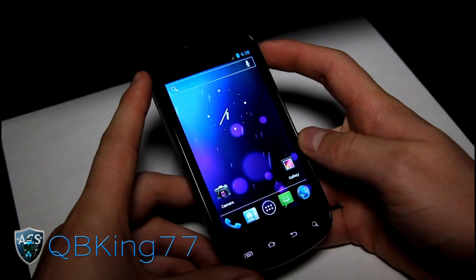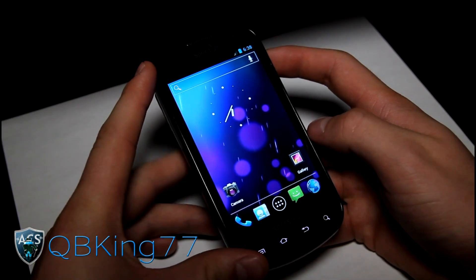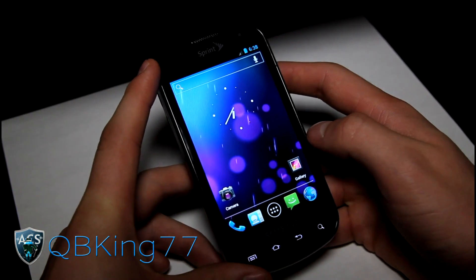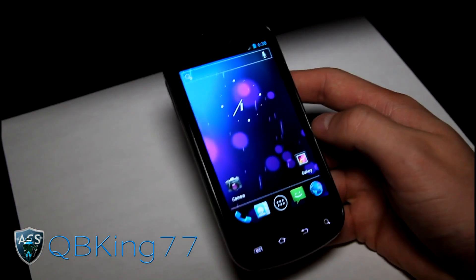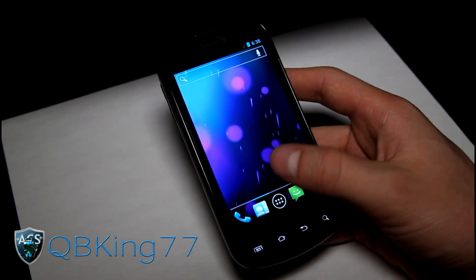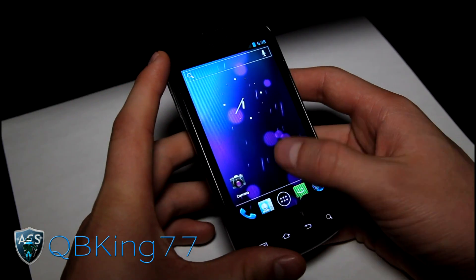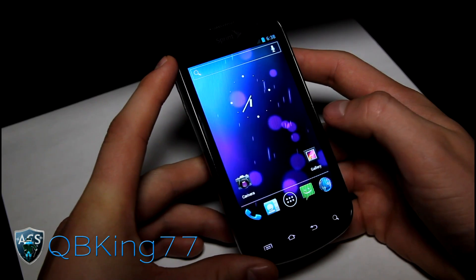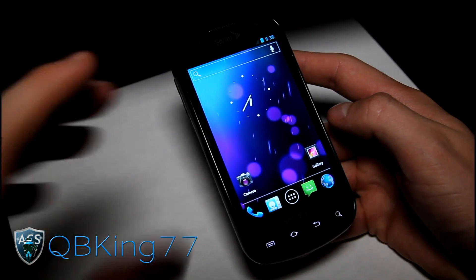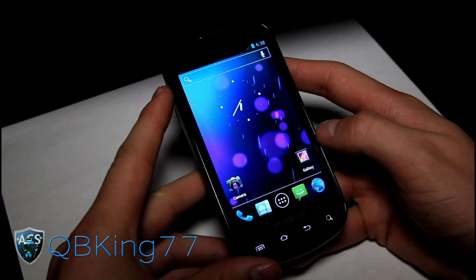Here it is — CyanogenMod 9, made to emulate the stock Ice Cream Sandwich experience. Pretty much everything works: GPS, MMS, SMS, phone, everything. If you ran the Alpha ROM, you pretty much know that everything works. Only a few nitpicky bugs are still there. It is in beta now — alpha had more bugs, beta has only a couple, and then official should be soon, hopefully.